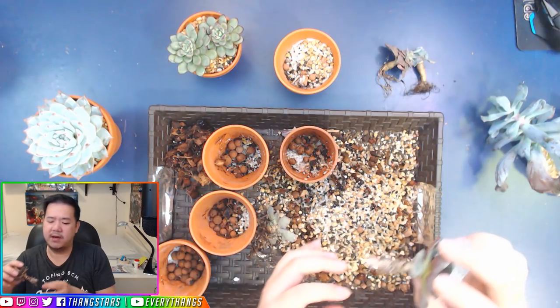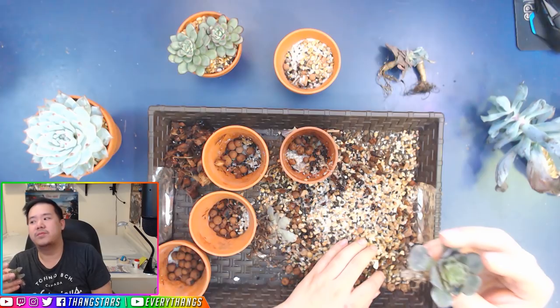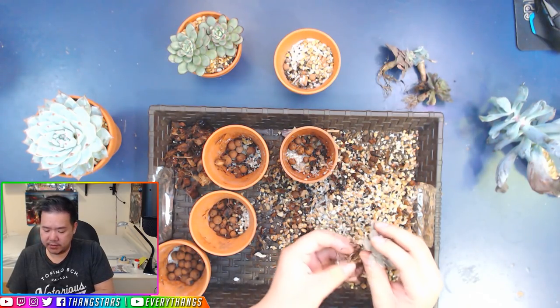And when you pull these out from the Gritty Mix, it looks so beautiful. That's what we're just gonna do today.